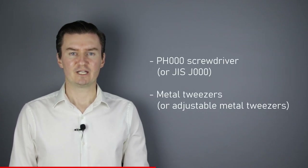Before I start, let me talk about the tools I have used to assemble the lens unit. I will use a PH30 screwdriver and metal tweezers. If you are interested in buying them, then the links are in the description below.